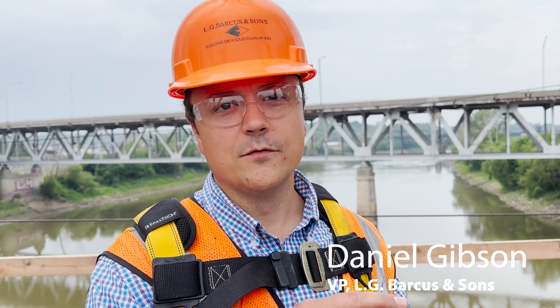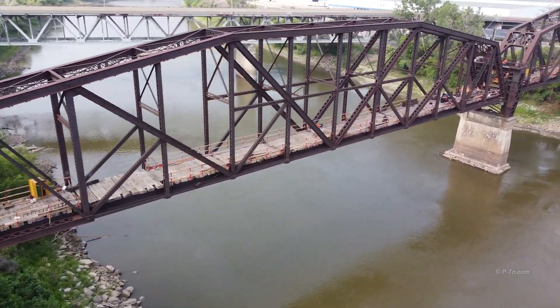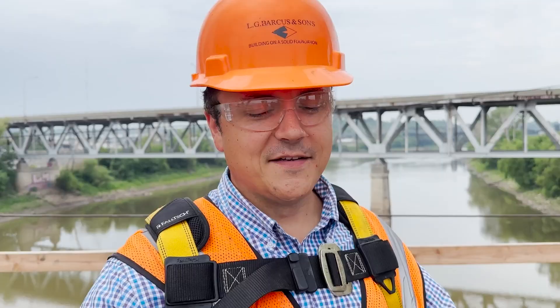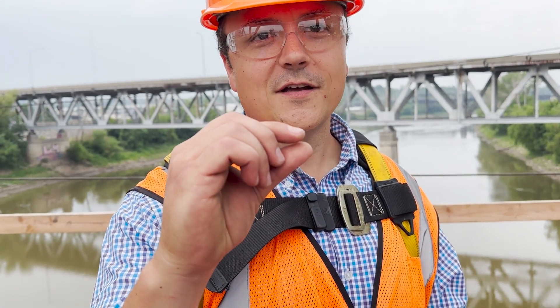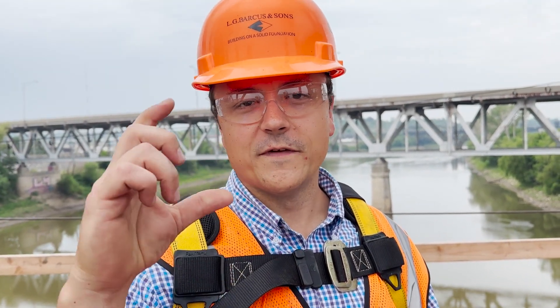We're gonna do a test pick. We'll raise it a quarter inch because this end has never moved. We've got it cut free from the substructure now. Once we know that's good to go, it will move, then we'll start bringing both of them up at the same time. It takes just as much to raise a quarter of an inch as it does to raise the whole thing — the same force is applied whether you're raising a quarter inch or four inches.